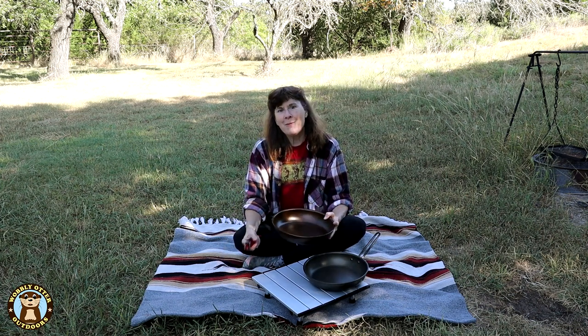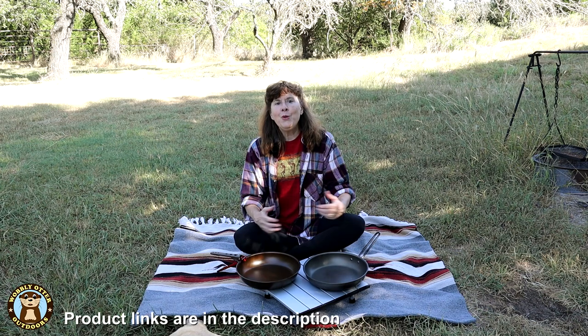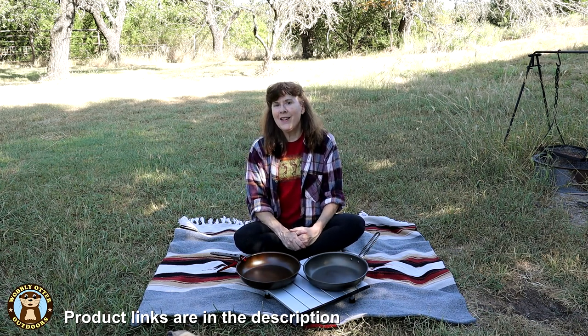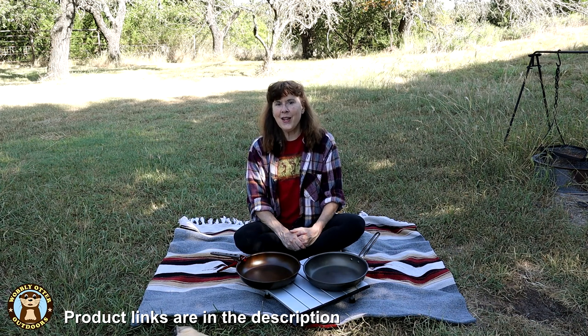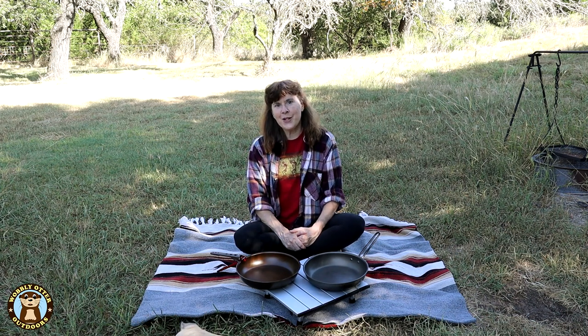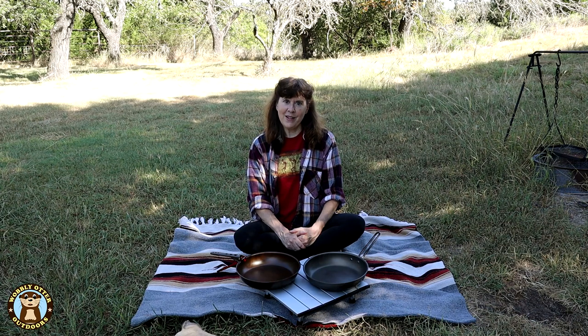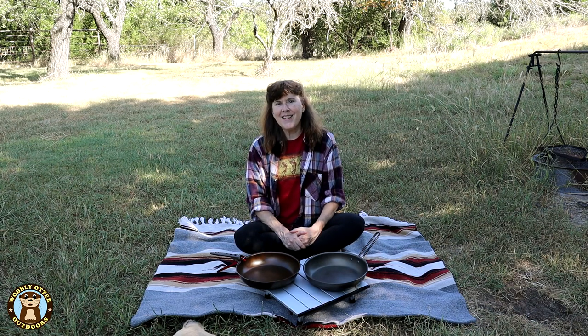So I think the Firebox Stove 10-inch hard anodized aluminum pan with the removable handle is my new choice. We'll put links to all the products in this video down in the description below. In the comments, let us know what you think — we always read the comments and look forward to hearing what you have to say. Thanks for watching Wobbly Otter, we love you and hope all your tomorrows are bright. Until next time.